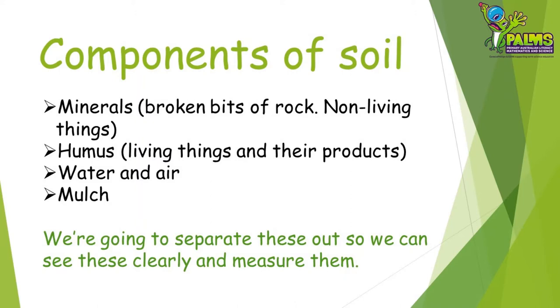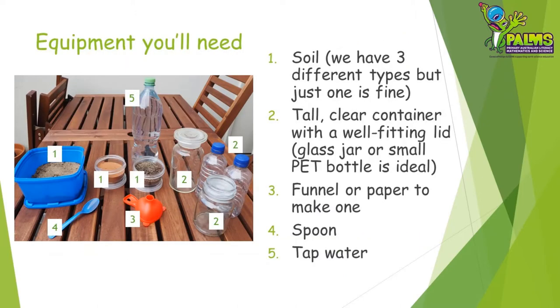Sometimes we add this to soil in our garden. We're going to separate these components out so we can see them clearly and also measure them. This is the equipment you're going to need. First, you'll need some soil from the garden — we've gathered three kinds but it's okay if you only have one. We want enough soil to fill the container about one third full. The container must be clear and tall with a well-fitting lid such as a glass jar or small plastic bottle. A funnel would be handy, but if you don't have one a piece of paper can easily make one. A spoon will also help to put the soil in the container, and you'll also need some tap water.